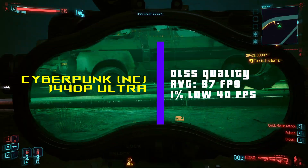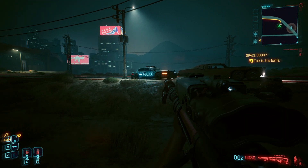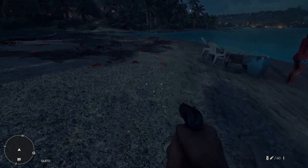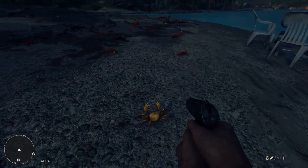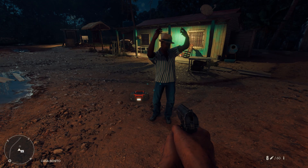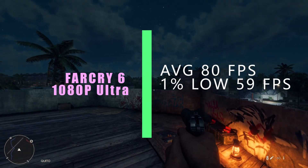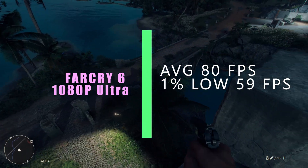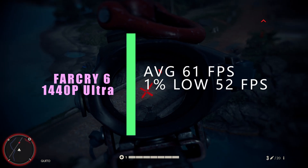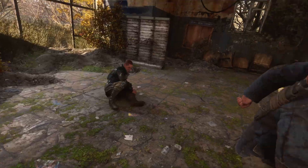Please note I will be testing everything at the highest settings except for Fortnite, so you can expect better performance if you lower those settings. Far Cry 6 at 1080p ultra settings: average FPS of 80 with a 1% low of 59. Jumping over to 1440p, we're seeing an average of 61 FPS and a 1% low of 52.